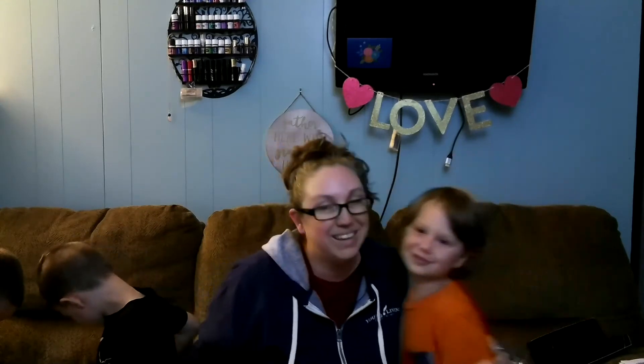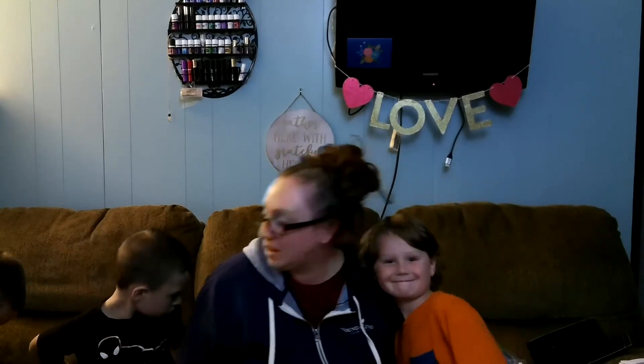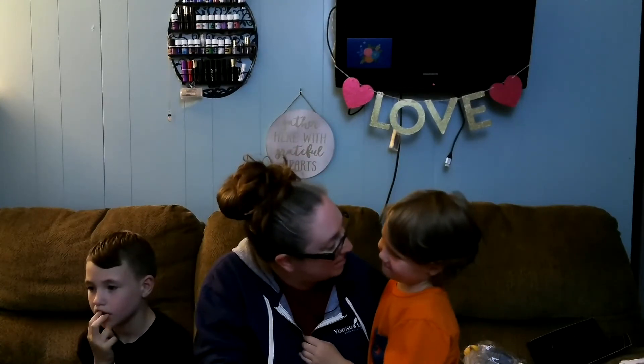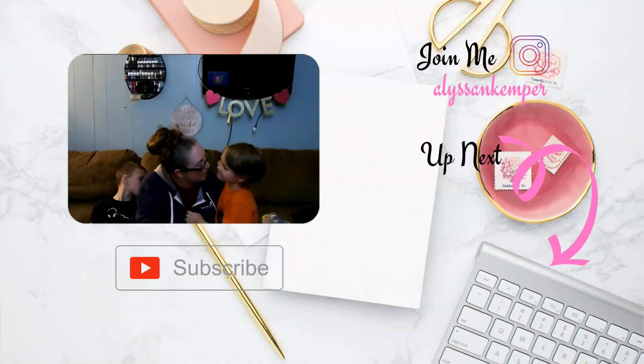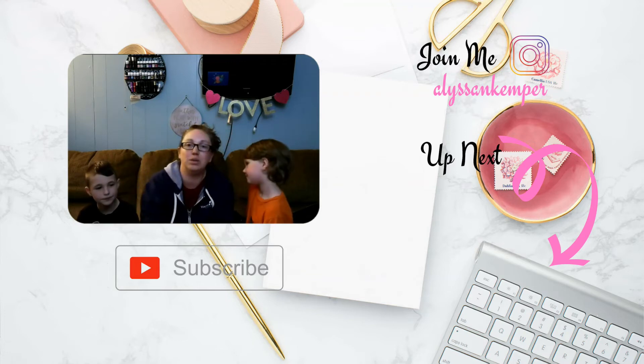Join me on this journey. We love our oils — we love everything they do for us. We drink our Ningxia every day. We love to put our oils on when our tummy hurts or when we get a cut or a scrape, and when we're going to bed we use our oils when we shower. They help us keep our best. So if you'd like to join us on this journey, my link is down below and I've got step-by-step instructions as well for you.